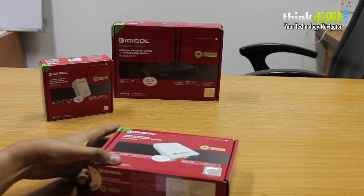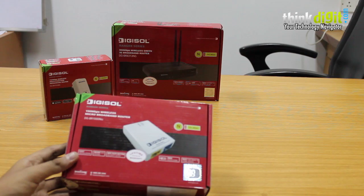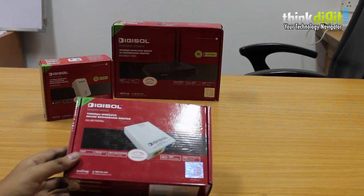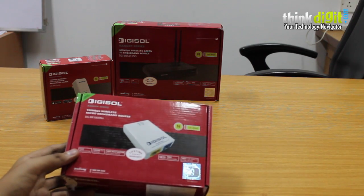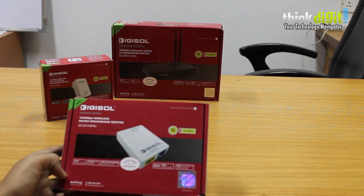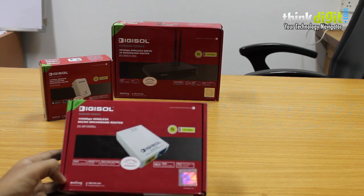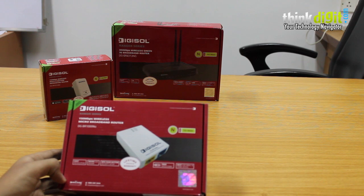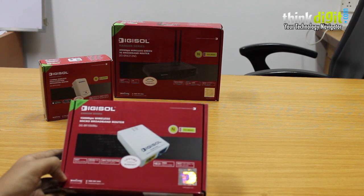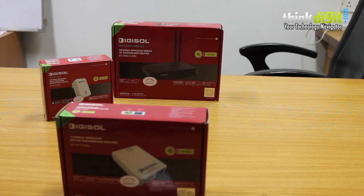Digisol has provided everything one can need with this device, including a portable charger, which is very useful if you want to carry it around. Being such a small device, you can place it anywhere in your home or office. We would recommend this primarily for home use or a small office scenario, where this device would work wonders.